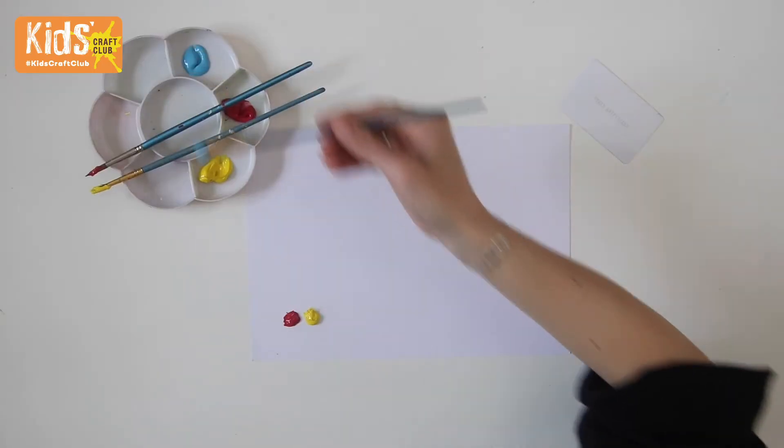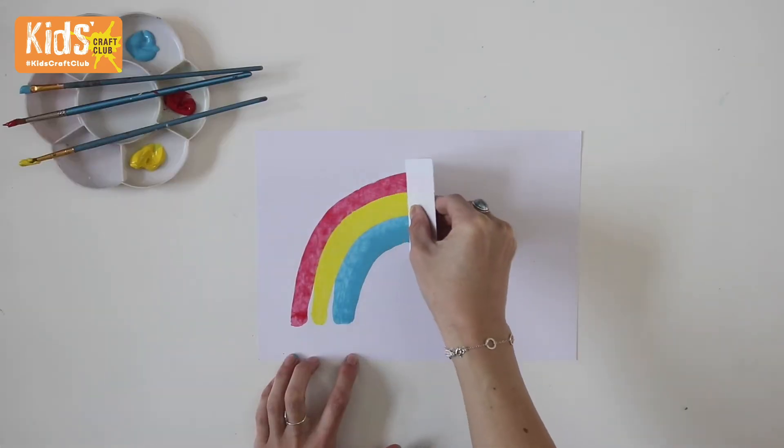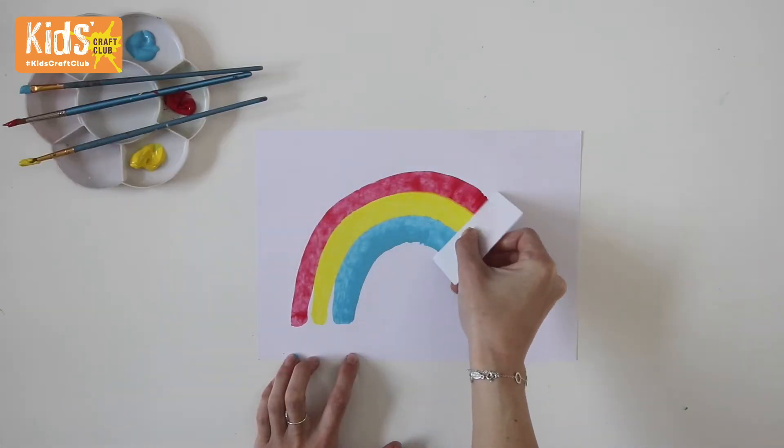Next, to make a really cool scrape effect, add blobs of paint onto a sheet of card. Then use an old credit card to drag the paint across the card in whatever pattern you want.